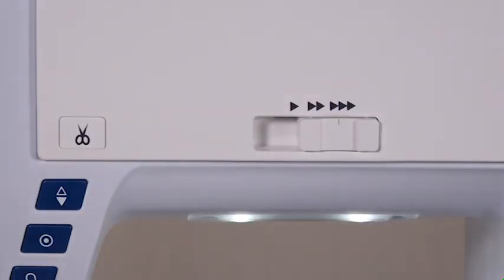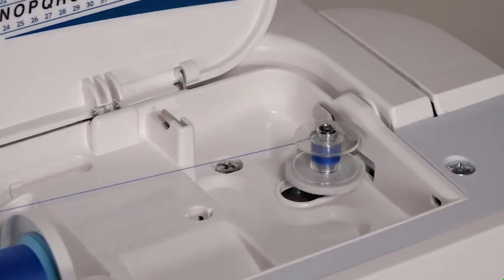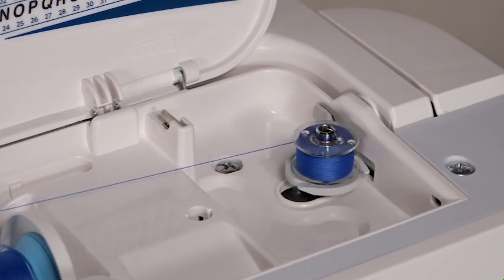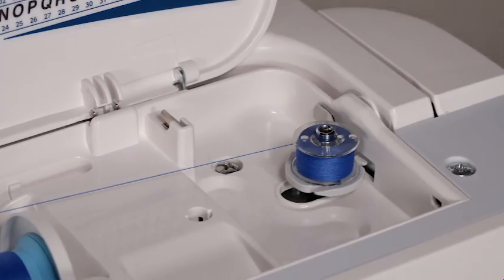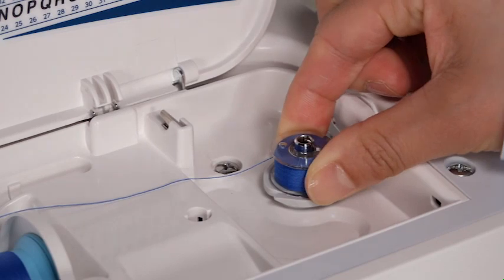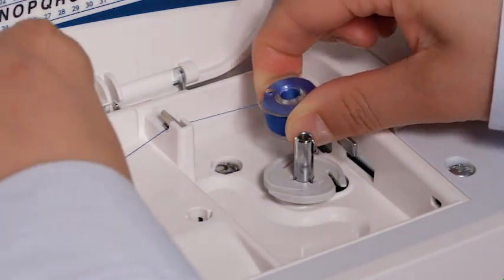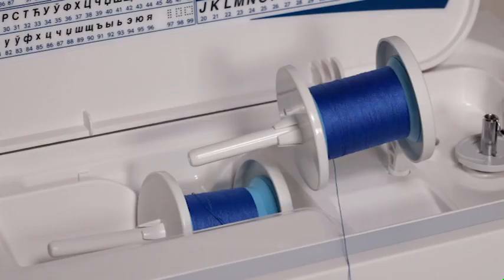Set the speed control slider to the fastest position and start the machine. When the bobbin is fully wound and stops spinning, stop the machine. Return the bobbin winder spindle to the left. Remove the bobbin and cut the thread with the thread cutter. For using the additional spool pin, see the instruction manual.